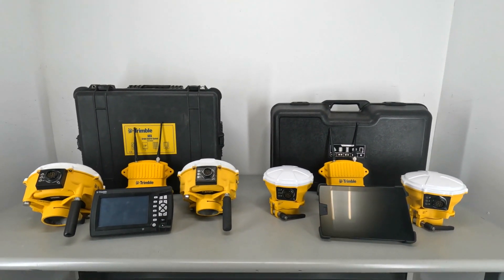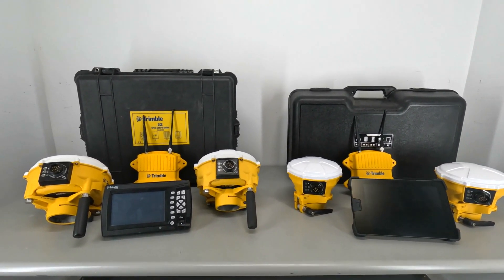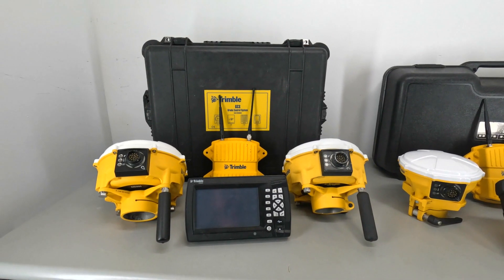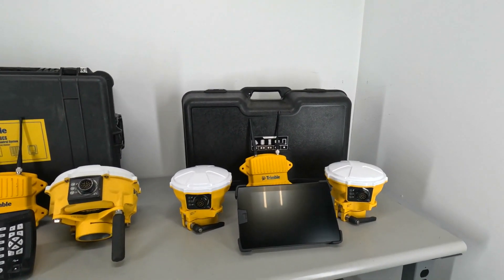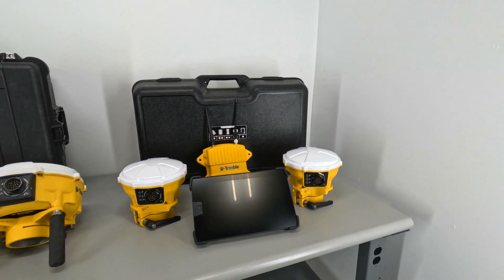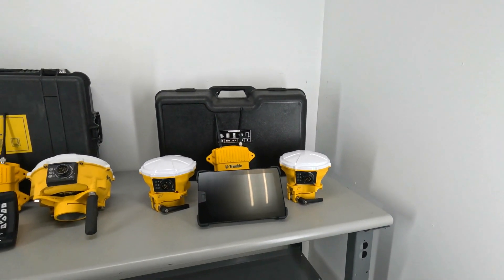As far as mounting goes, this is one of the major differences between the two kits. The GCS900 kit is mast mounted only on the blade of the machine, while the Trimble Earthworks mounting can be cab mounted and also mast mounted. So you have a few options there.